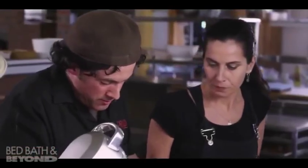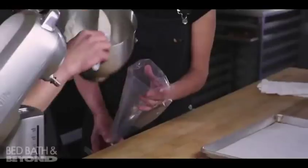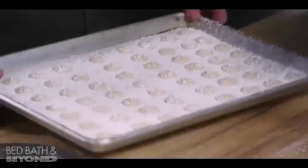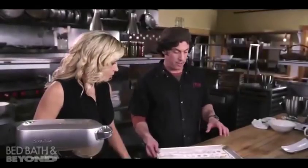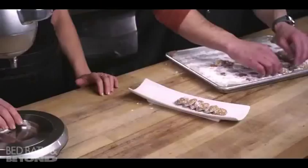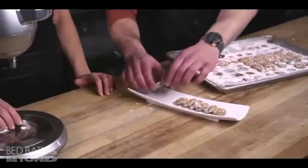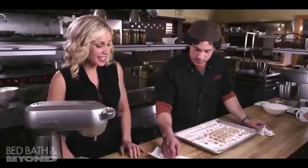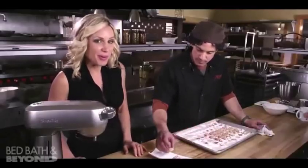We'll just slowly work these in. Now we're going to put it into a piping bag so we can pipe them out and get them ready to go in the oven. About 20 to 25 minutes at 350°F — they get nicely browned and we just get them plated up and ready to go to the table. A nice little cookie after-dinner treat — the amaretti cookie by Primo.